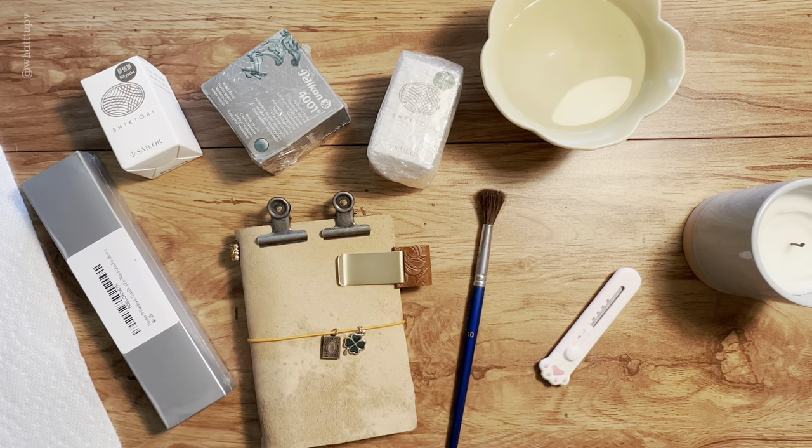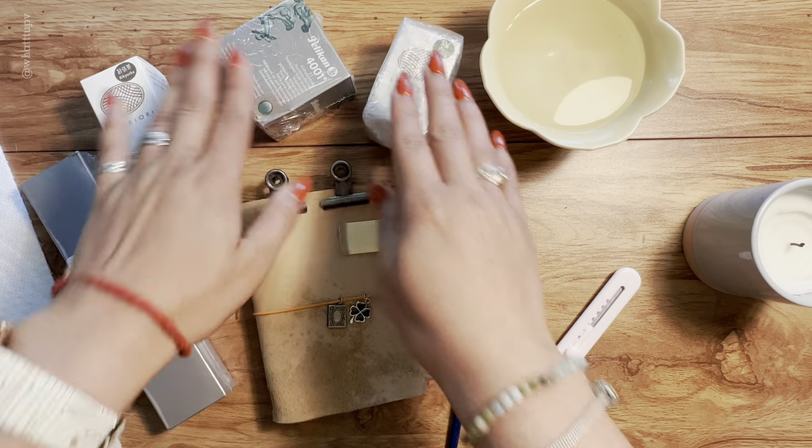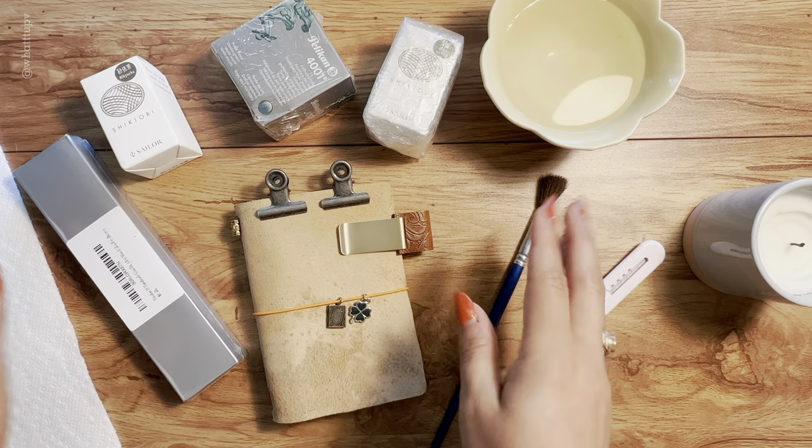Hello everyone, welcome and welcome back to my channel. If you don't know me, my name is B and I make videos about journaling, a lot of unboxing, and I'm starting to make videos about my fountain pens.